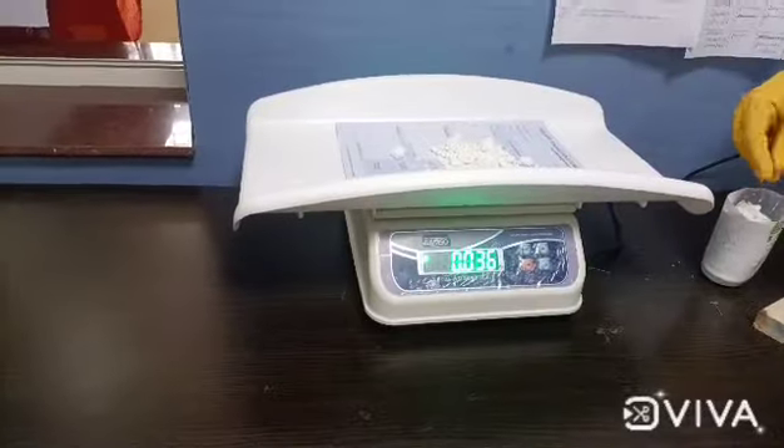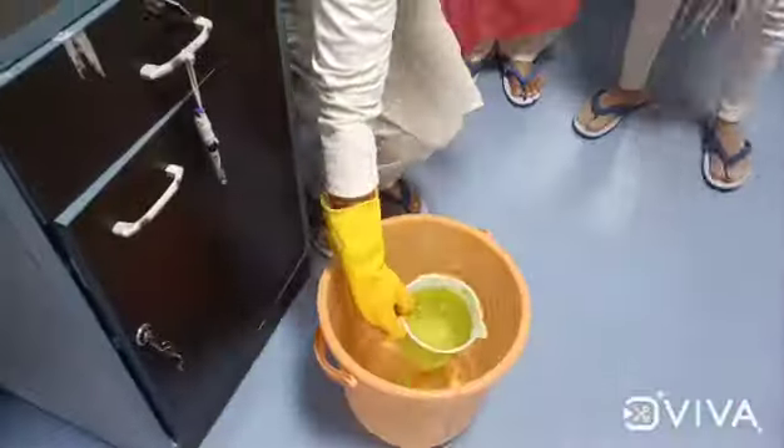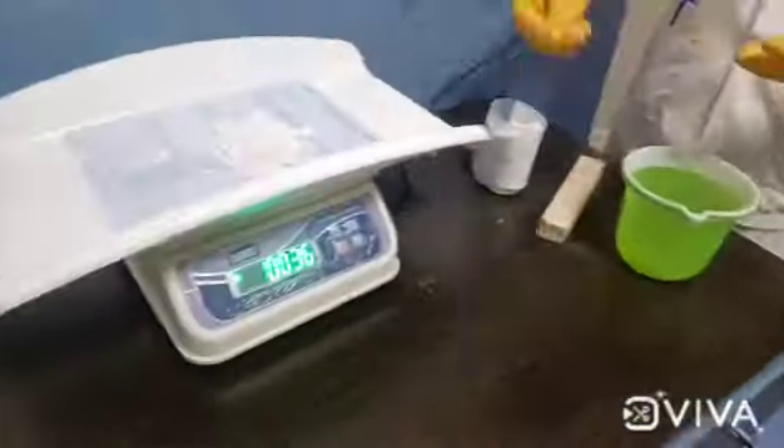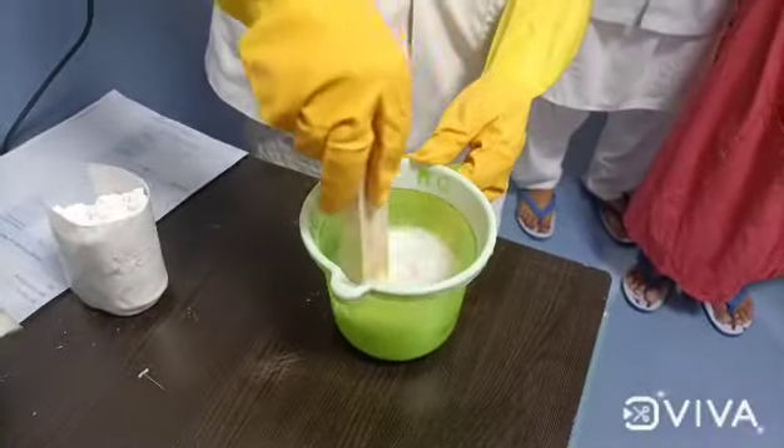We need to measure 35 grams of bleaching powder and 30 ml of water from 1 liter of water, then add the 35 grams of bleaching powder.